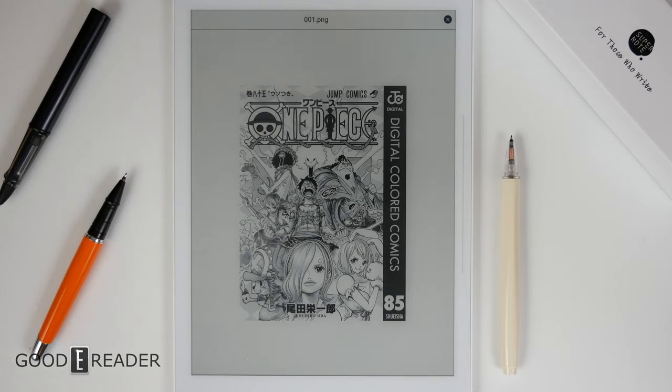If you sideload manga as an image format — JPEG, PNG, etc. — it will look a little bit weird, so you have to make sure you're using PDFs or the proper manga format.